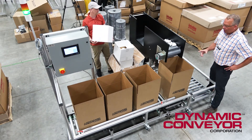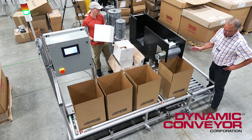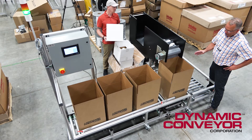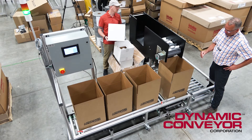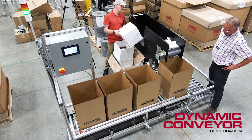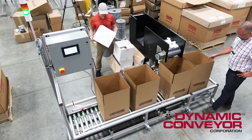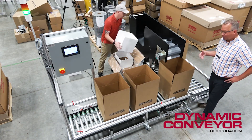This is the trickle feed that I'm talking about. We just want to get as close as we can to that set point so it will slow down. We know we're really close. Probably one more and then the process starts over again.